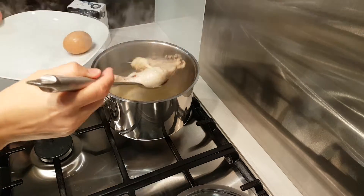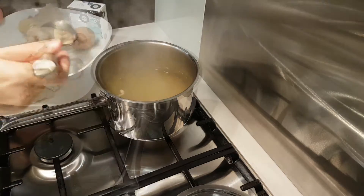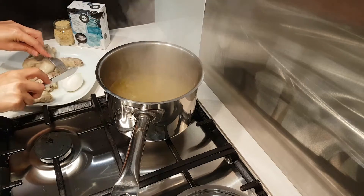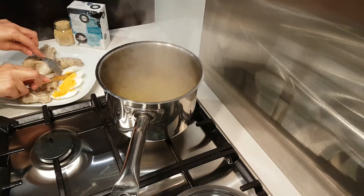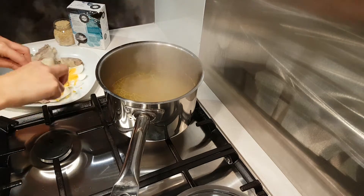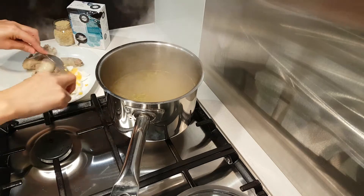Now remove the chicken and the egg. Peel the egg and cut it into pieces. Remove the chicken skin and bones and throw them away — you will not need them anymore. Cut the chicken into small pieces.